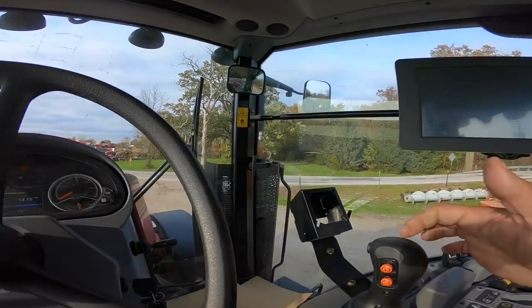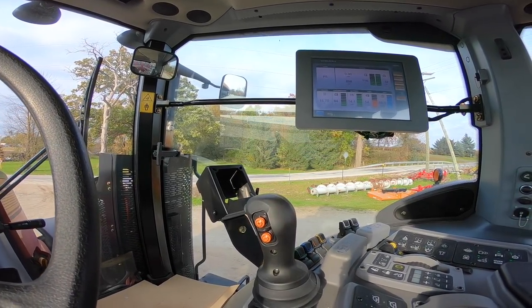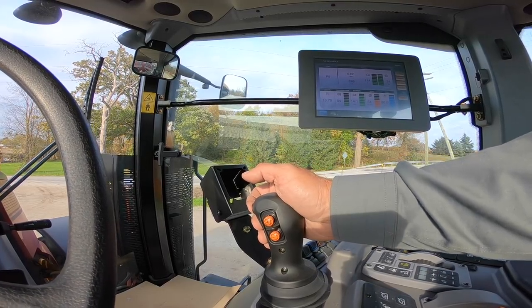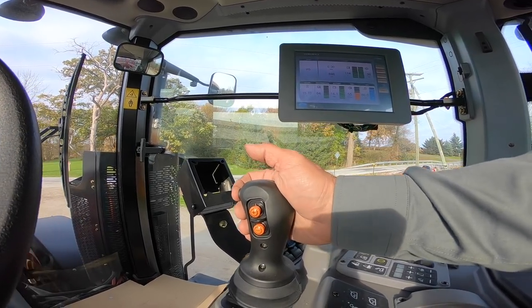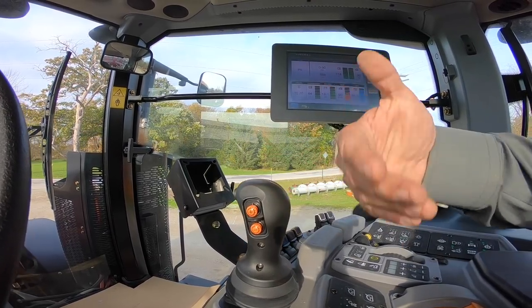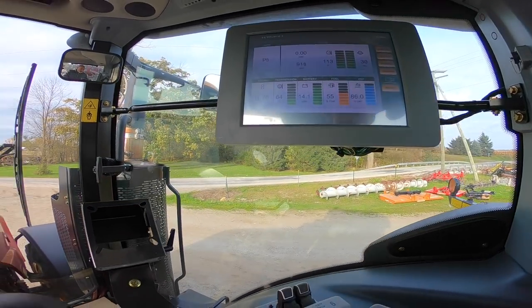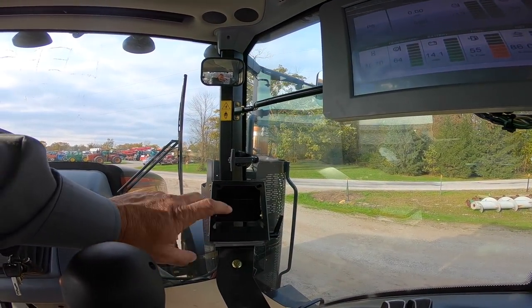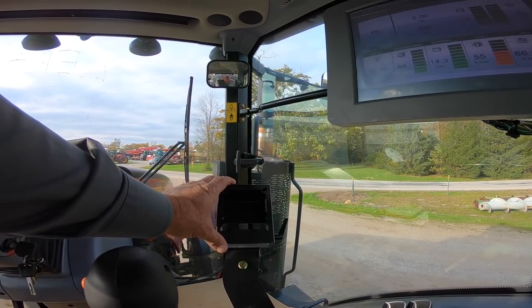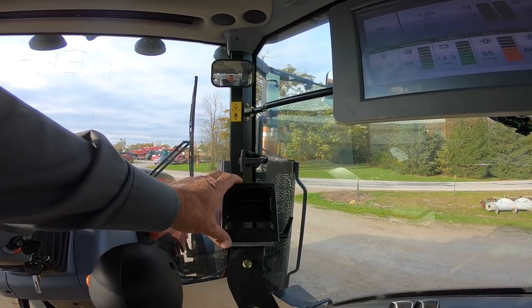To drive, release the park brake, push the safety button in, and push the shifter into forward. You do not have to use the clutch — you can literally throw it into gear and it will modulate on its own. This tractor is also set up auto-steer ready from the factory, with a bracket here to mount your auto-steer screen.